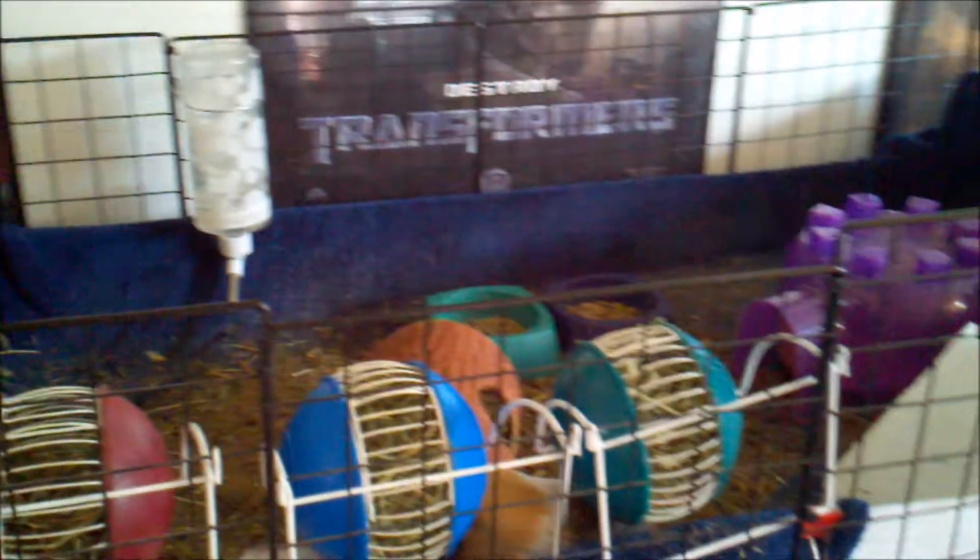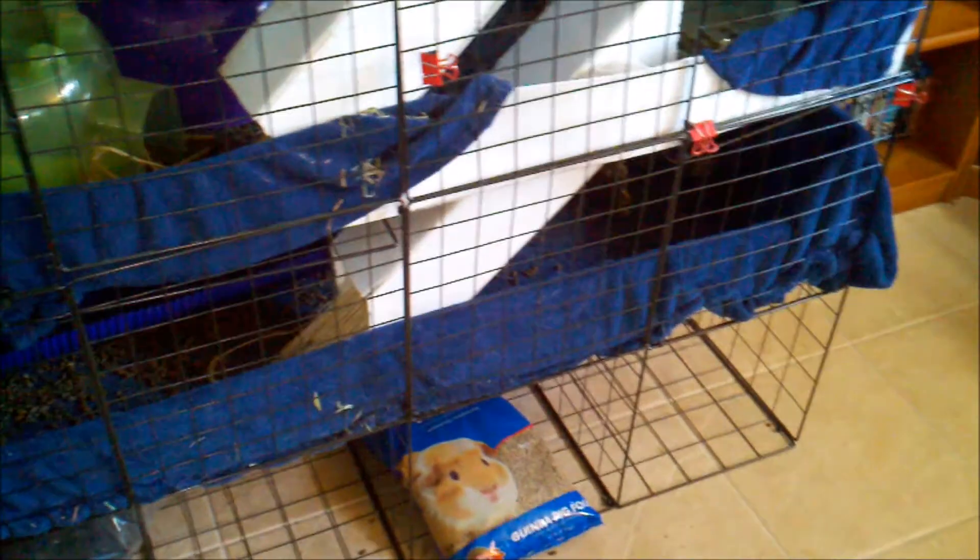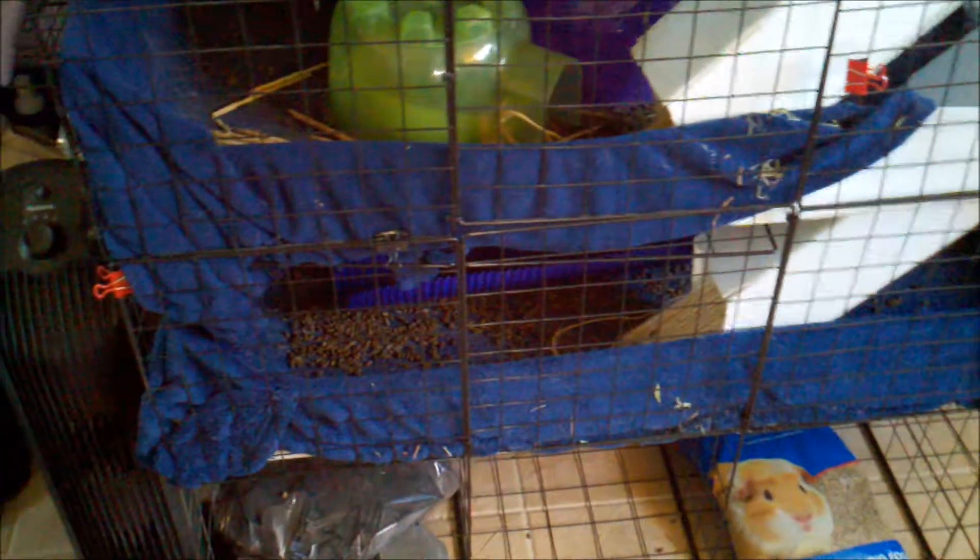Normally it's not this bad, but it definitely needs to be cleaned up. With this many pigs, we usually clean it every three to four days or so — sometimes more often, sometimes less. It just kind of all depends.